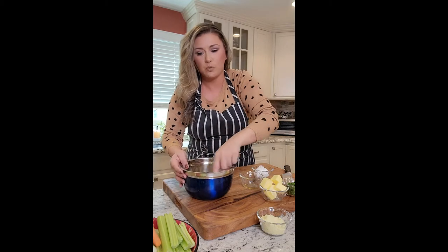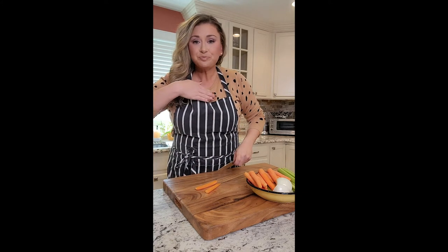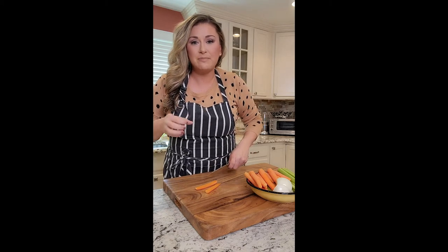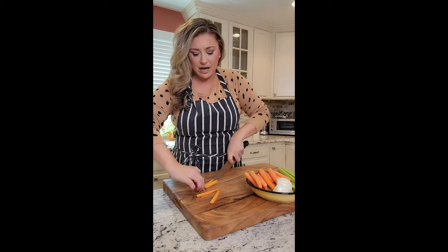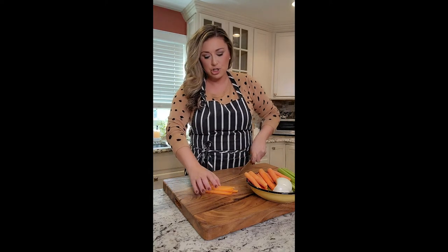Sit it to the side while we cut up our veggies. Now you can make matzo ball soup with no veggies and just some chicken bouillon and hot water. You can make it with spaghetti or orzo — however you want. I'm making little matzo balls kind of like dumplings, and our carrots I am going to do a medium small dice because I don't want huge chunks.